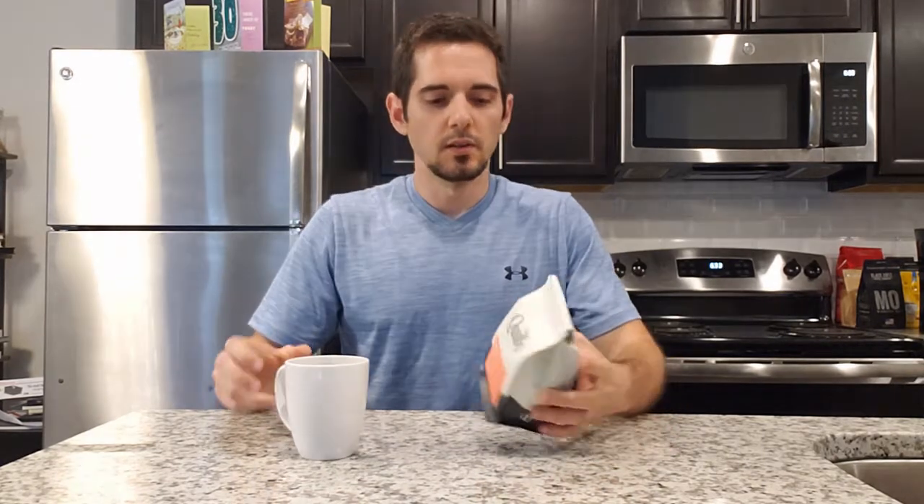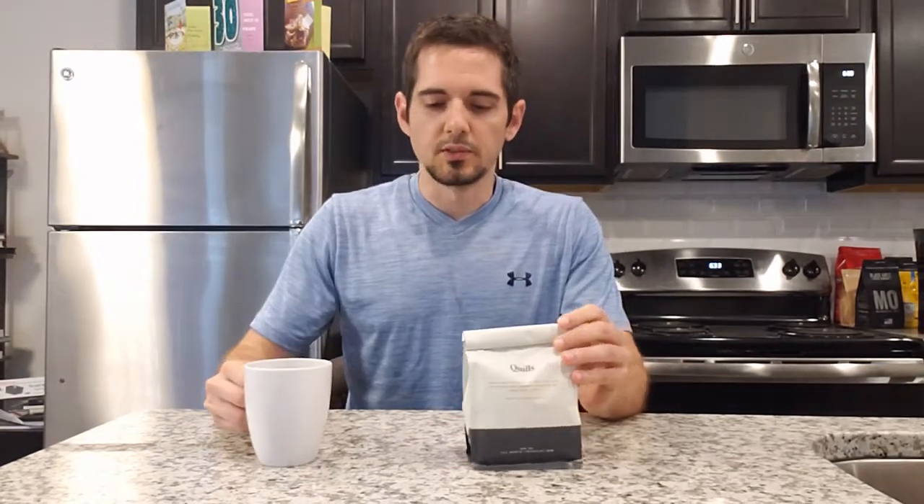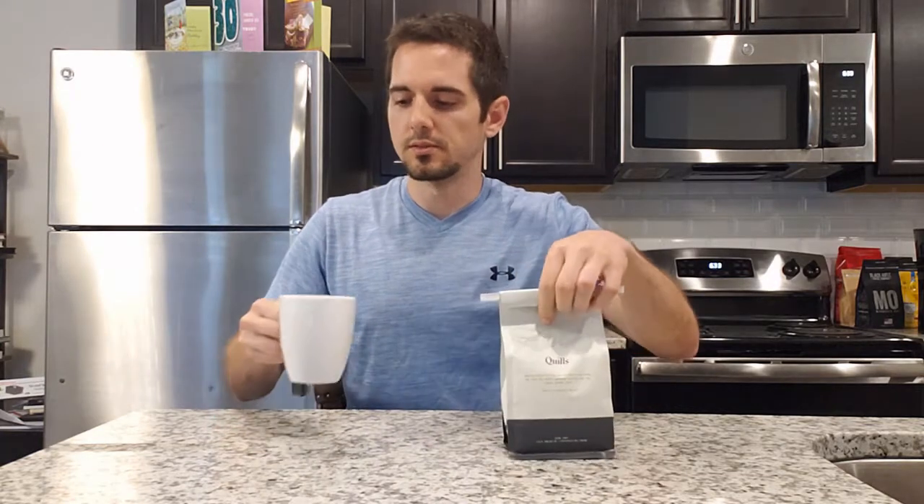Going ahead and ground up all of our beans and made our coffee in my Mr. Coffee Simple Brew coffee maker. The smell — I'm getting a little bit of a sweet smell from it. Let's taste it and see what's going on.